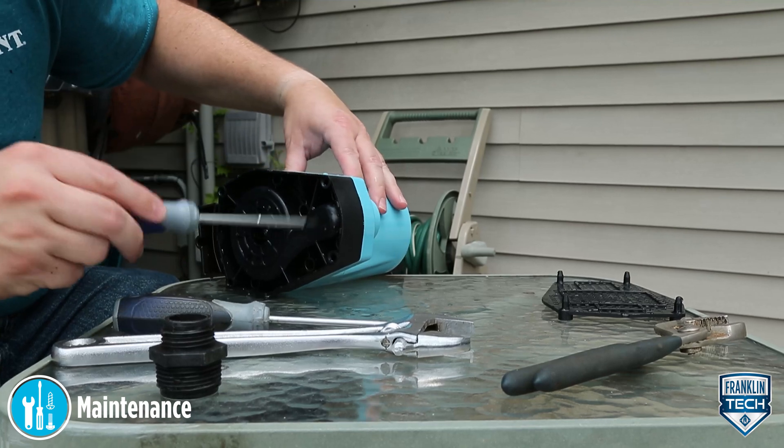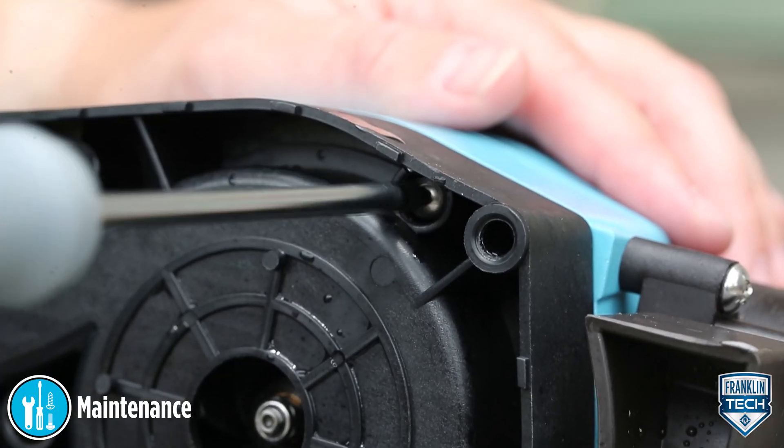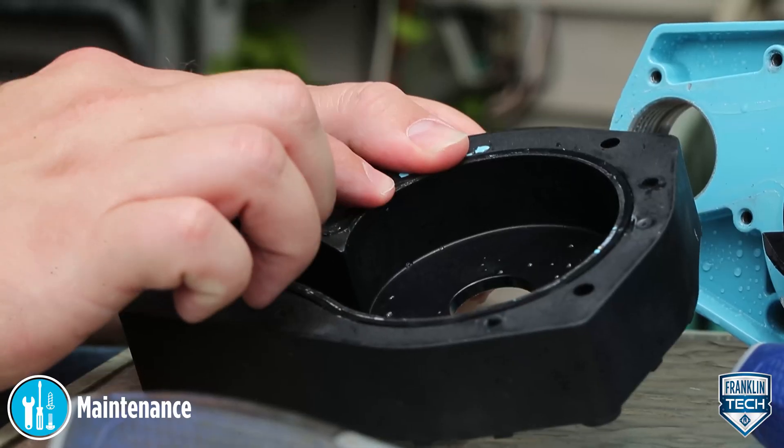Remove the screws that hold the volute to the motor housing. Remove the volute, being careful not to lose the seal ring.